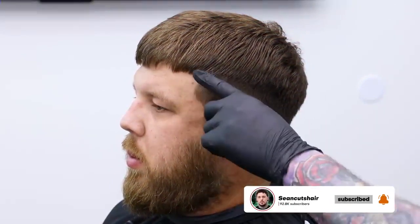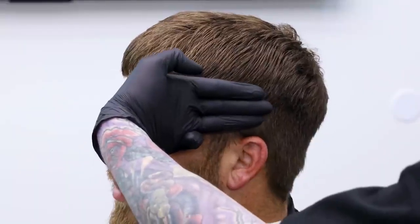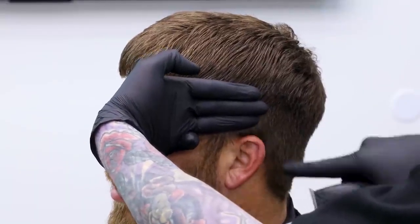Alright guys, we've got Phillip in the chair. I'm going to show you how I use my three finger technique to determine how much room we need for the fade on the sides. You can see the weight line right here that we're going to stop at. The fade is going to come right up underneath that, and if I put my three fingers up here I can see exactly where my bald line needs to stop — that's where we'll start punching in our guideline.